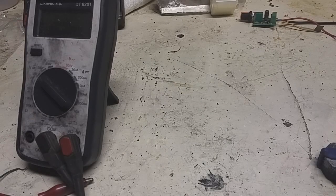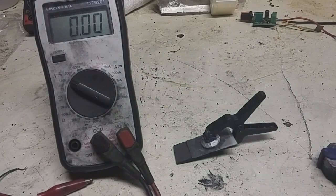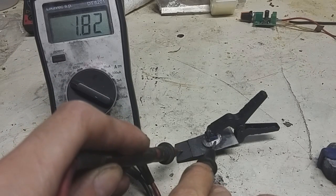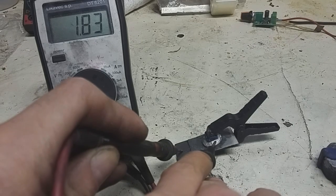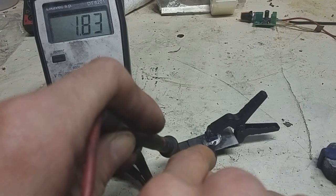In my last video I made active material from activated carbon and electrolytic manganese dioxide. But today I make active material from activated carbon and normal manganese dioxide. Here is this cell. I will show you the voltage. The voltage is not so great — in my last video you saw 1.9 volts, but this battery produces 1.8 volts. But this is not the issue.